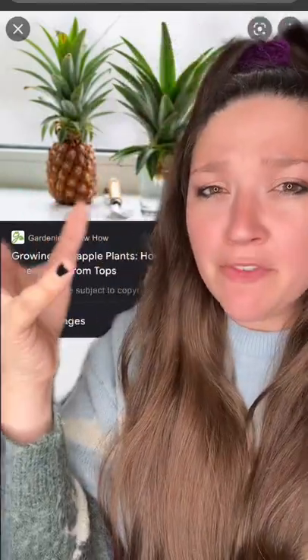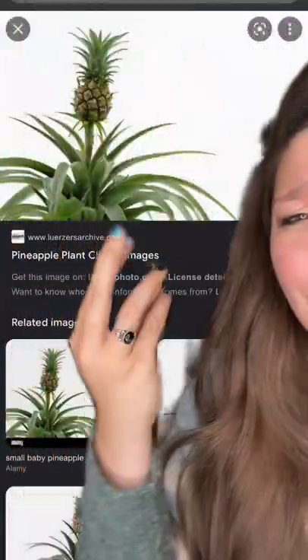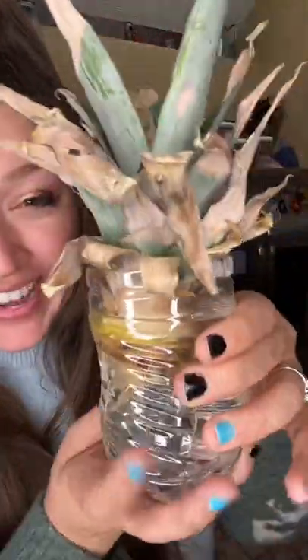A couple months ago, I learned that you can take the top of a pineapple, put it in water, it grows roots, you plant it, and it grows a whole nother pineapple. You guessed it, that's what we've been doing — and guess what? I think our pineapple is finally ready to be planted.